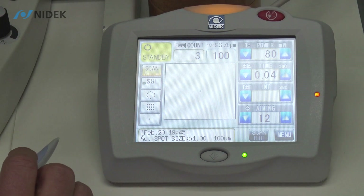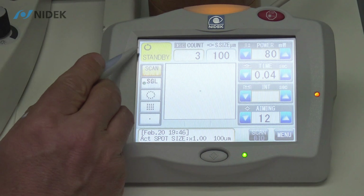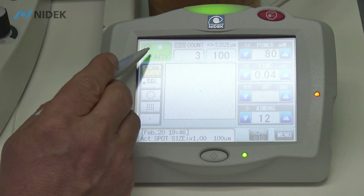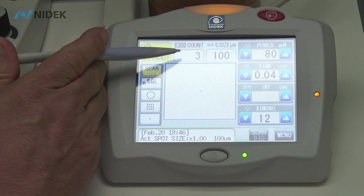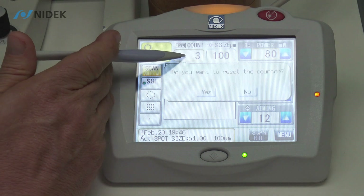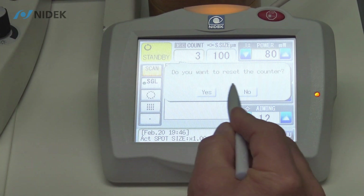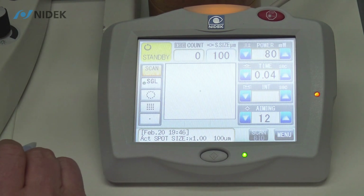So now I'm going to go over the functions of the control panel. Up here in the top left, we have our standby and ready. Ready is when we want to emit the laser. We also have our counter of shots. As you can see here, we have three. If we have multiple shots, we can clear it by pressing on the numerical panel. It will ask: do you want to reset the counter? Yes — it will now go to zero, so you're ready for your next patient.